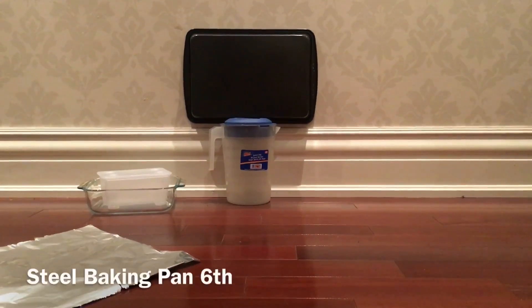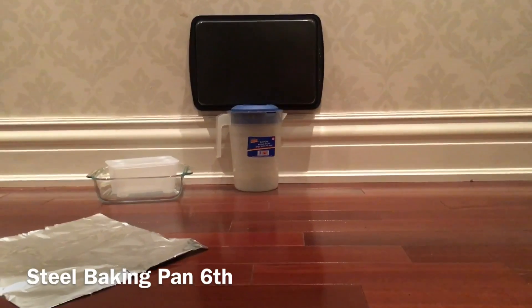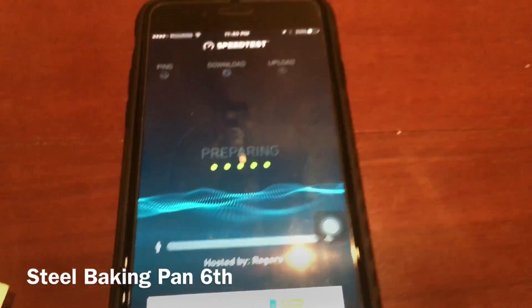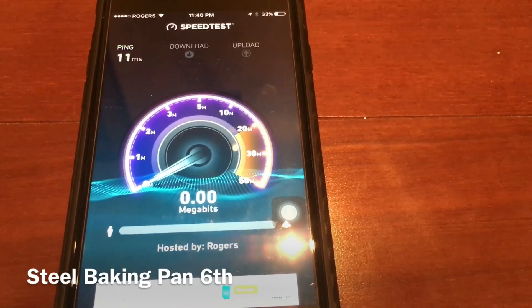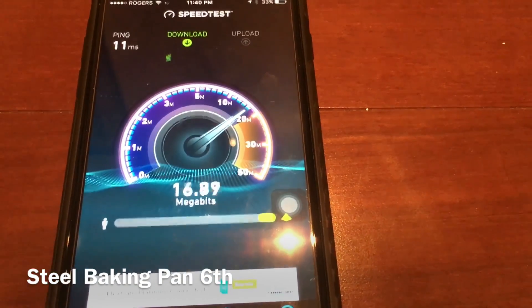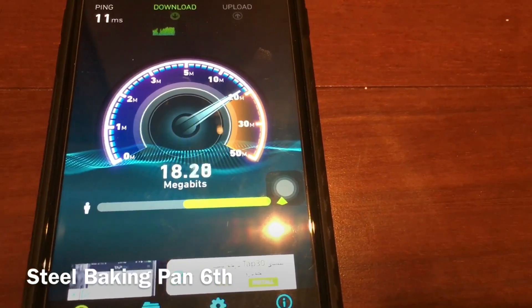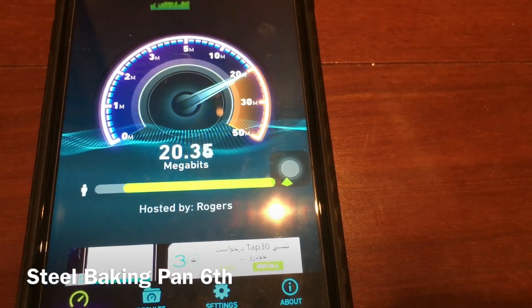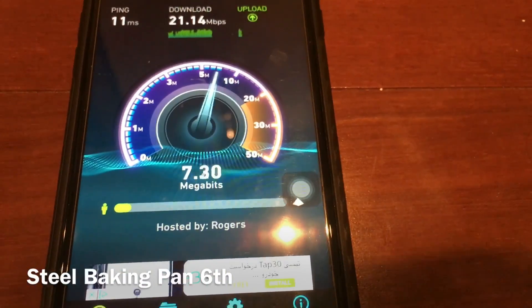My second last material is the steel baking pan. Let's begin the test. I don't know about this — okay, so it's 21.14 Mbps.